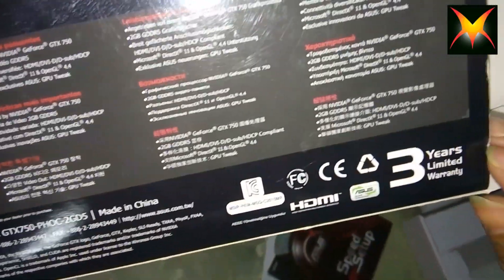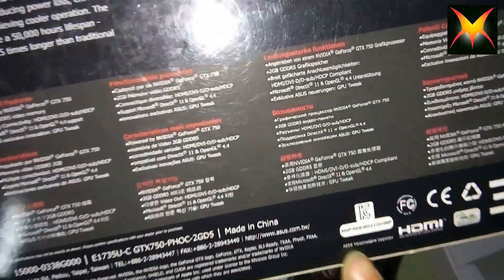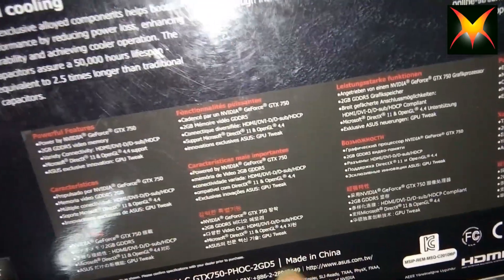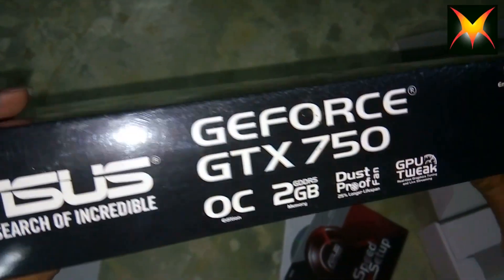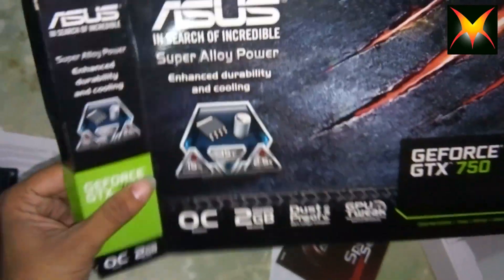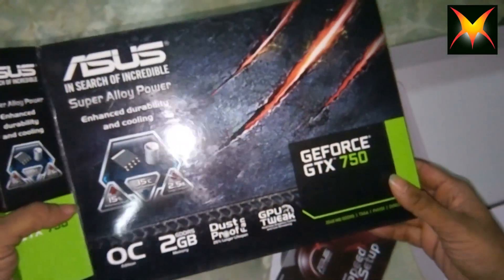You can see all the logos and writing on the back of the cover — you can find all the details there. This is made in China, but this is the original product made by ASUS, and it is really cool.